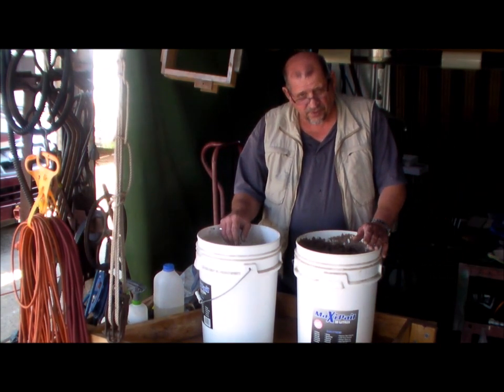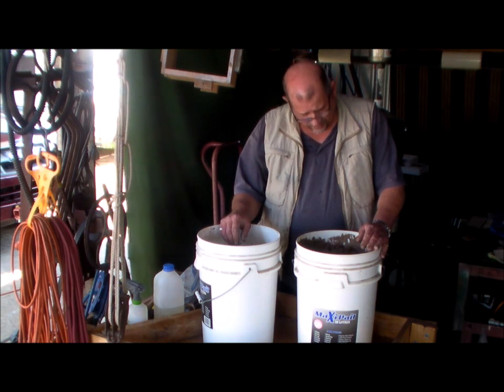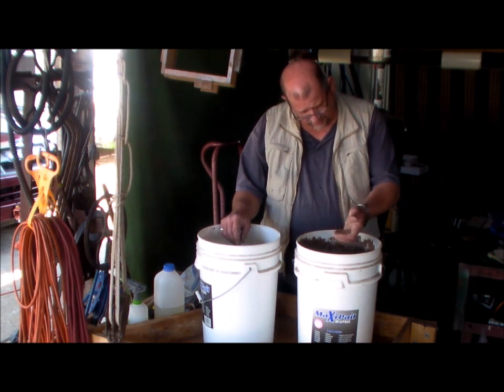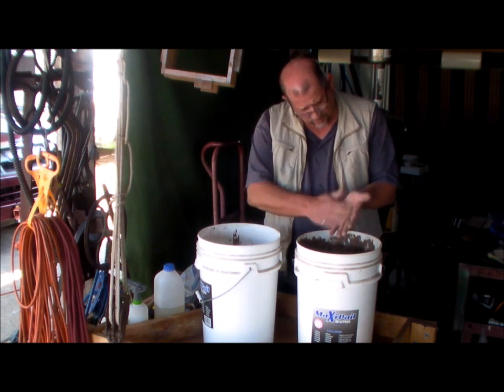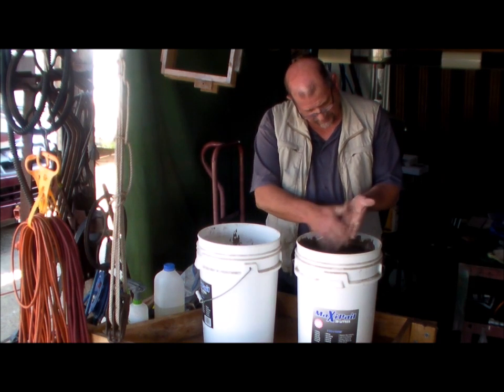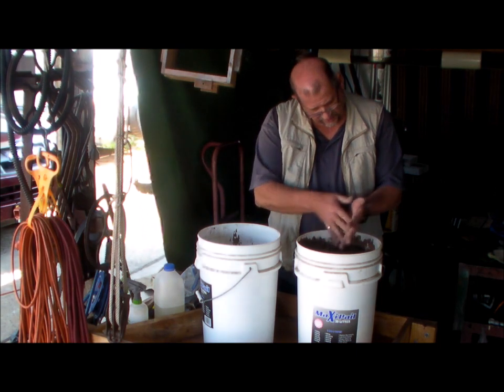As I said, I'm not a foundry man. I'm just a home hobbyist that plays with this. It's hard to explain what's the right moisture content. You can see how that came off relatively easy — a little bit of work, nowhere near as much as that.